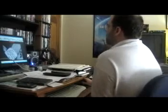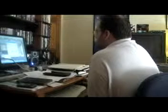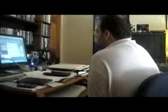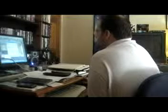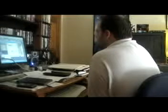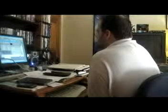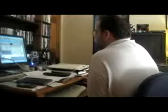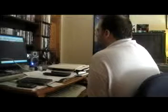The cello is supposed to be in by now. I don't remember why it's not — for the same reason that brass wasn't in yesterday. And save it again, actually. Go back to that for a bit.